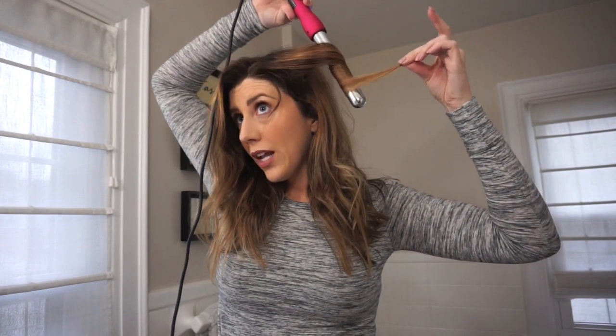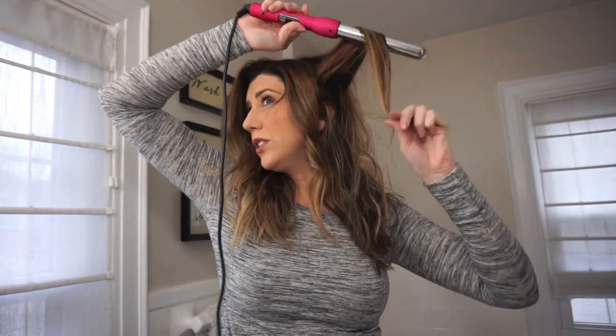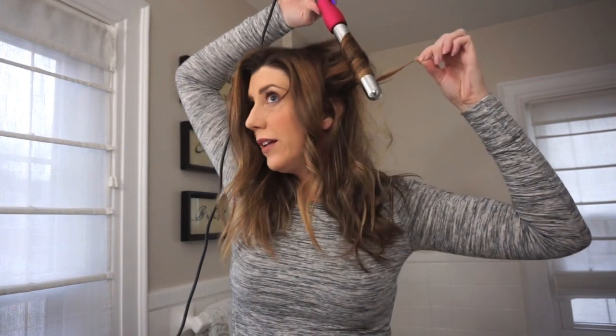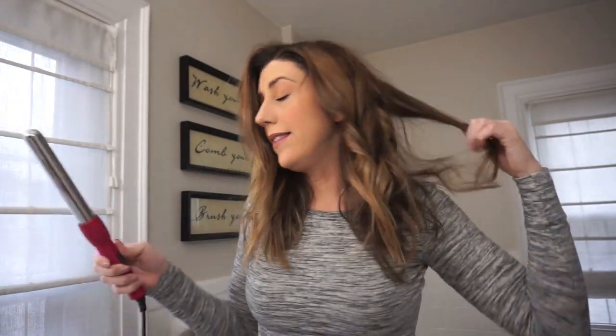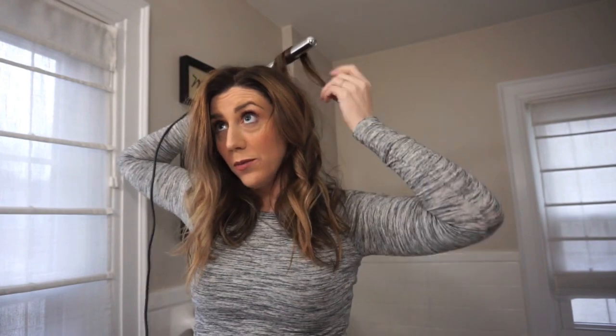I let the curls fall out and I always go in opposite directions. So I'm just grabbing a few pieces to kind of clean up — nothing perfect, just curling. I'm going to repeat this all the way around. In the back, because I sleep on the back of my head obviously like everybody else, I always lift the hair up — I'm a volume girl. Alternating angles, going straight down with my wand, but always holding the hair up.